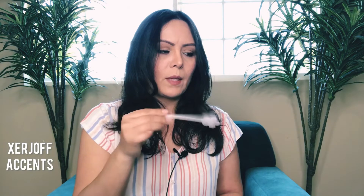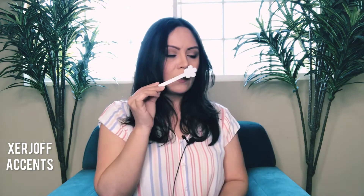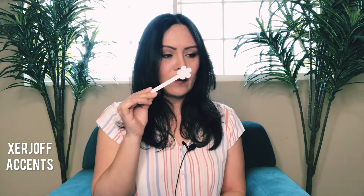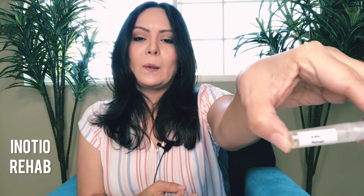Even though patchouli is supposed to be last on the list, I can pick it up and it smells good — it's not your screeching patchouli. I don't smell the pineapple too much but it's there. Pink pepper — I smell pink pepper and I like that. That's a definite yes. So that's going to be a definite yes for me.